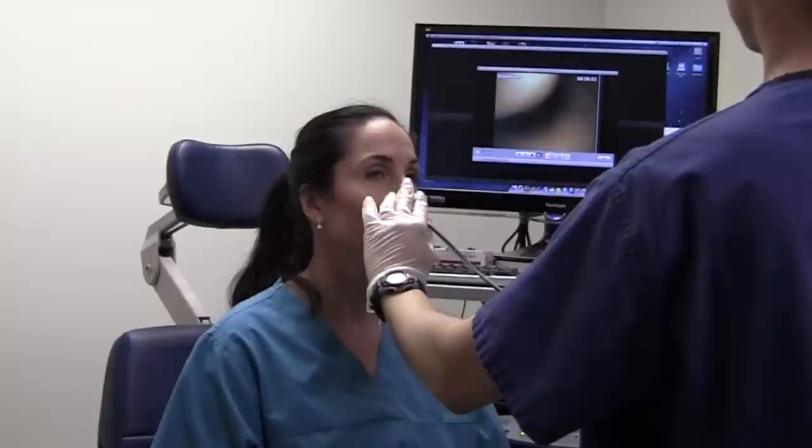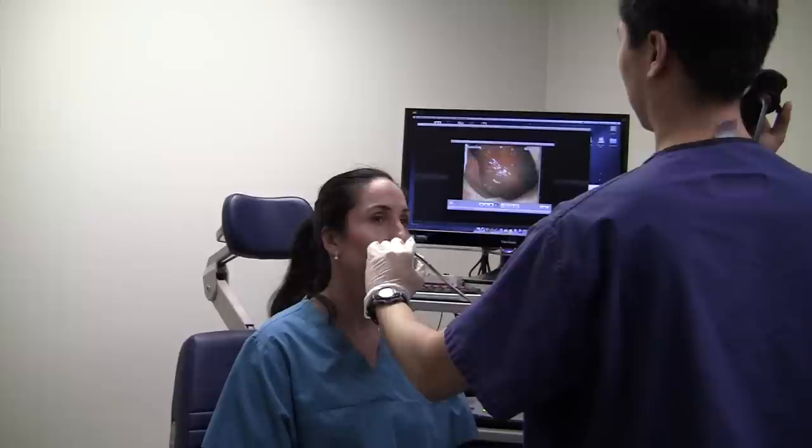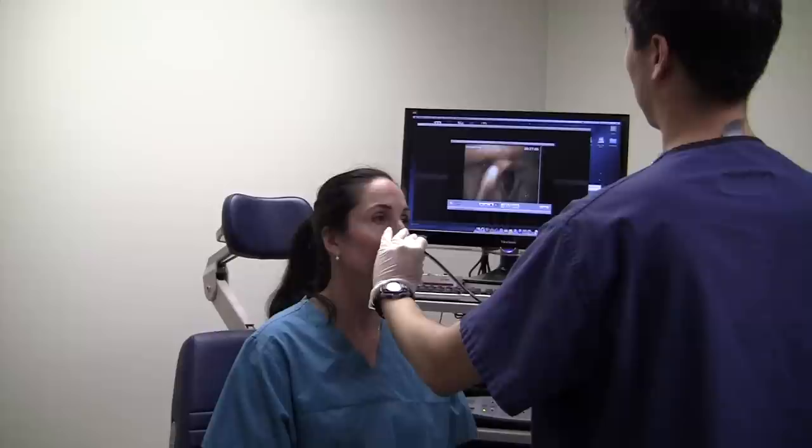Here the scope is passed gently and slowly through the nose. Once the back is reached, it is guided down into the throat. Here we can see the voice box. At this point, the patient is instructed to swallow water a few times and the scope is then passed into the esophagus.